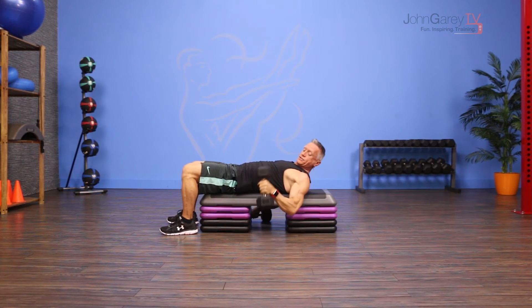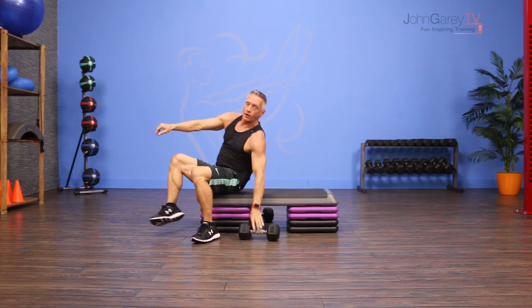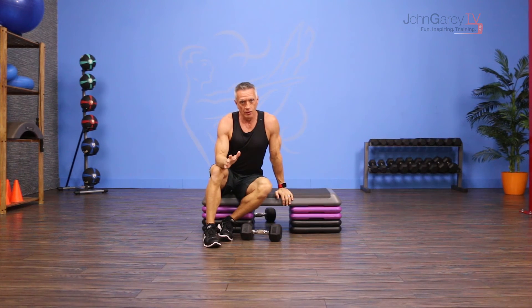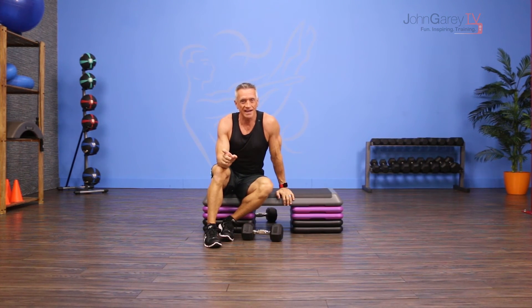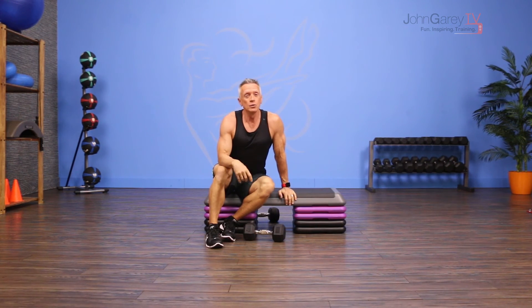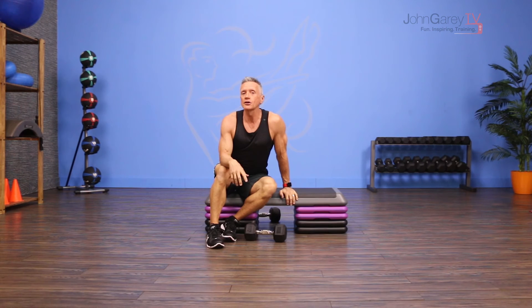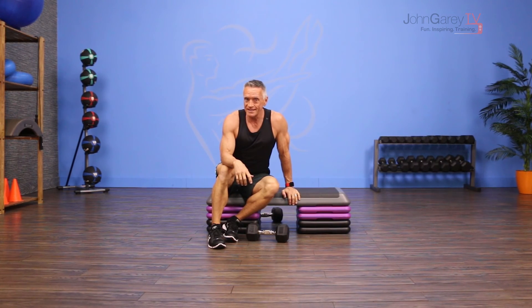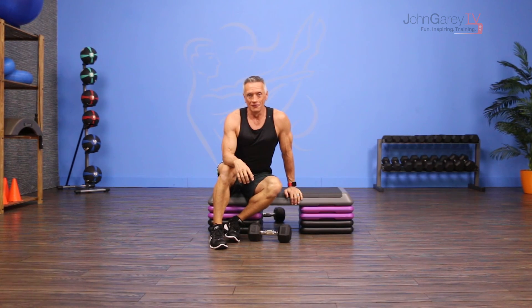Pick a weight where you can do anywhere from six repetitions up to 15 repetitions. If you're going for strength, you want to stick with the six to eight range. If you're going for hypertrophy, you want to stick with the eight to twelve range, and if you're going for endurance, you want to kick it up above twelve. Make sure you fatigue but that you can do that last repetition with good form.